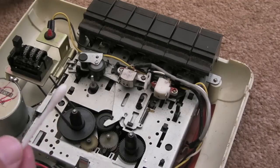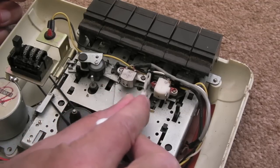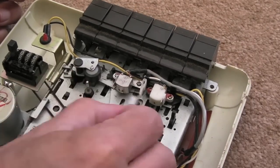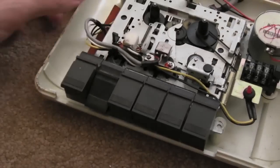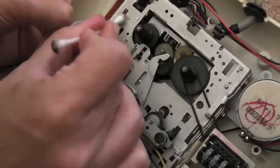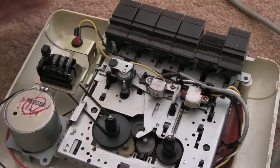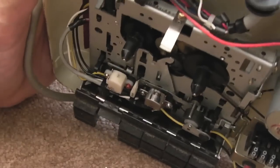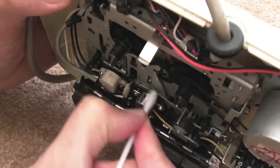All I'm going to do is get some isoprop on a cotton bud and then just go over any of these areas where you've got dirt and stuff. I'll leave the heads until last. For the heads, isoprop on a cotton swab — you just want to do the face of the head there. Just wipe over that with some isoprop. Don't be worried about putting a little bit of pressure on because you get stuff stuck on there.